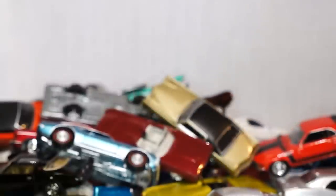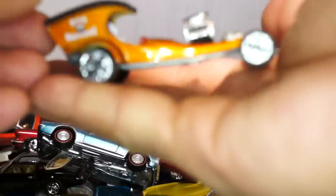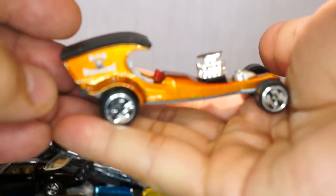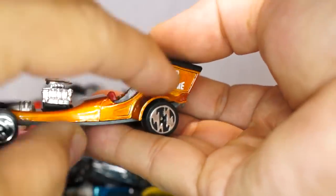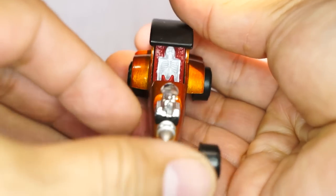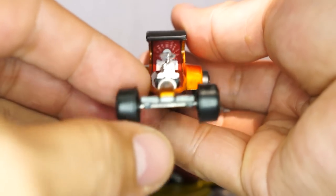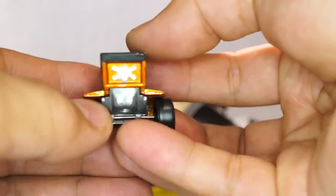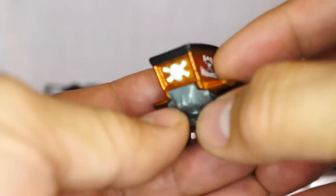What would Halloween be without some Halloween cars? Here we go — Johnny Lightning, this is the Bad Machine. Look at the lightning bolt rims. Bad Machine tampos — look, it's a coffin with a skeleton inside of it. And look — it's an actual Jolly Roger, not a tampo; it's an actual skull and crossbones meaning death or danger.